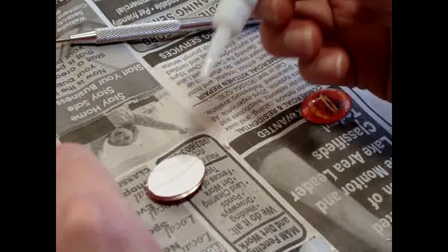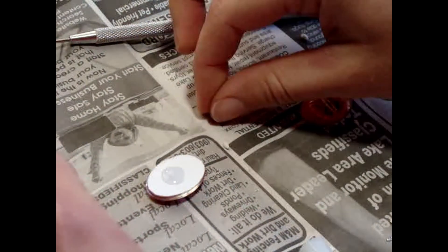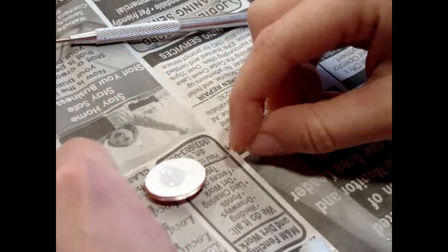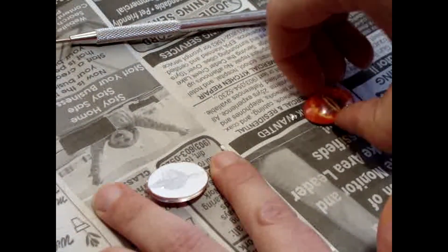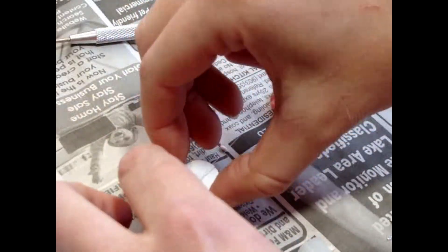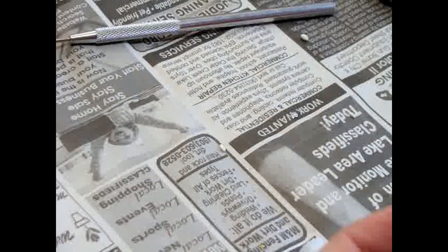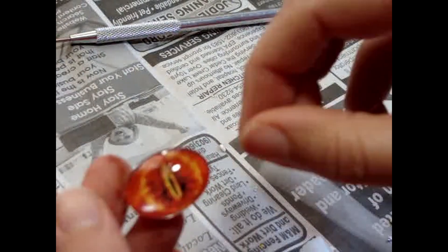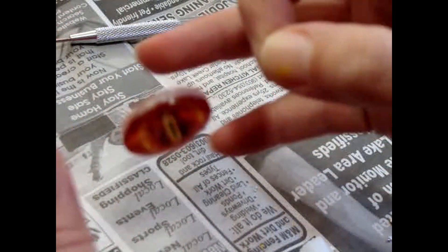One thing I did with this project that I want to change next time is I used a double-sided eye — meaning there's an eye in the front and an eye in the back. If I do this project again, I'll make there actually be a front and a back, with the back having a more fiery look. But the floating effect did work — look at that, it's floaty!